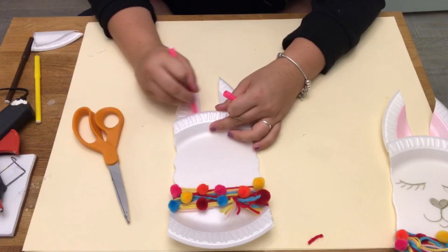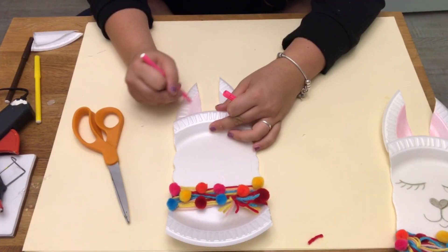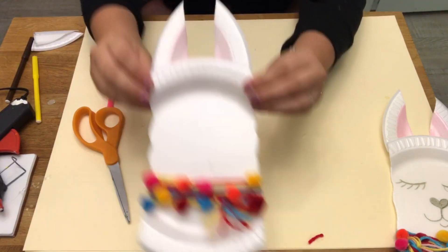Now with your pink marker, fill in both of the center of the ears, just like that.